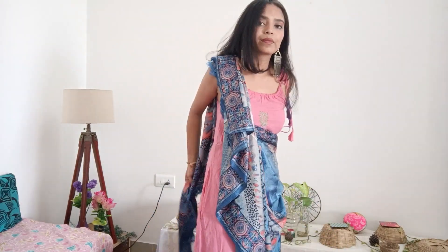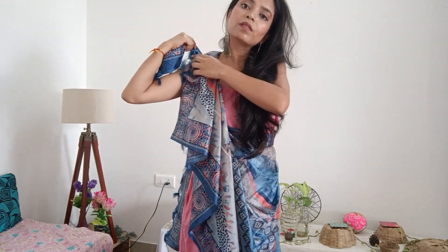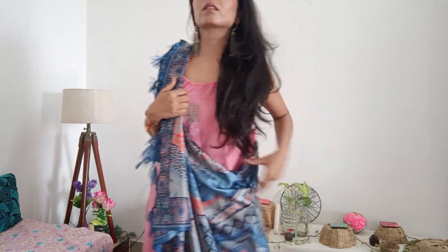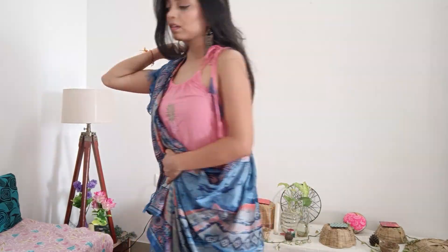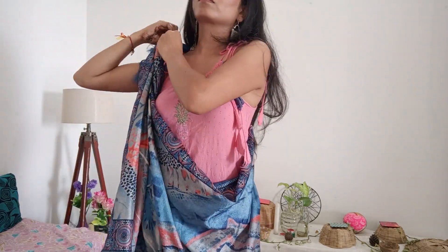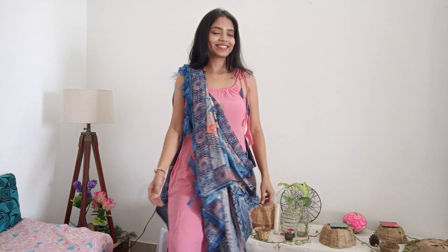For the first drape, take a corner of your dupatta and place it from one shoulder to the other. You can use a safety pin to secure it. Be careful to pleat from the corner, not from the side — pleat it the same way so that you get a little waterfall-type pleat look.